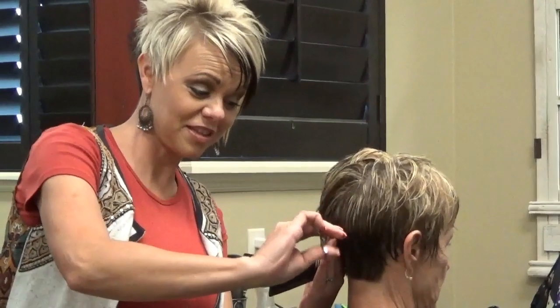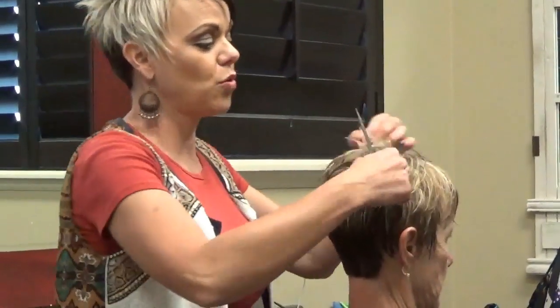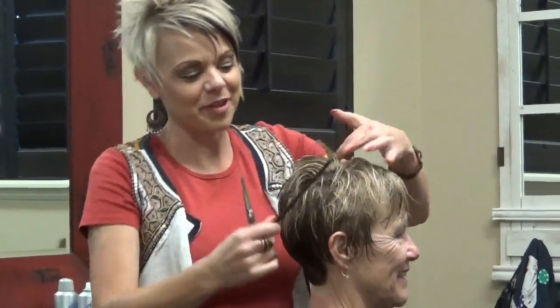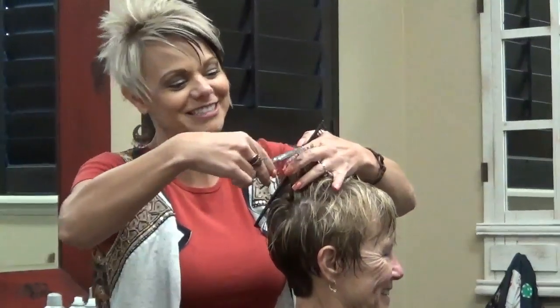Especially with any curl, it's nice to have this tight down here so when it starts to grow out, you don't have little wings. The curls that flip up — I like my wings on my shoulders. Yeah, there you go, that's a good way to put it.